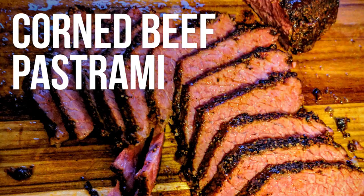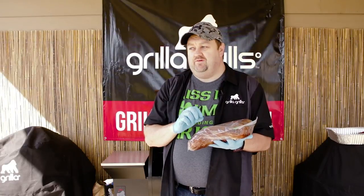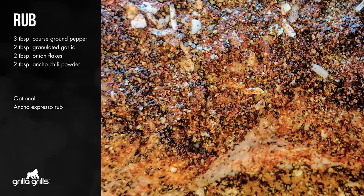This is our corned beef. We've bought pre-packed corned beef. We've soaked it for 24 hours, changed the water about every six hours to really pull some of that saltiness out. Hit it with some great rub. My rub for this was basically a lot of black pepper, garlic powder, onion flakes, smoked ancho chili powder.